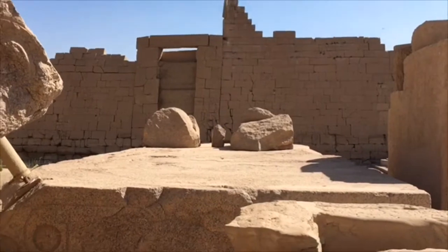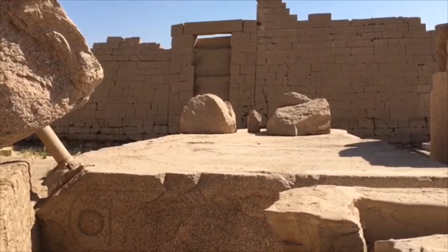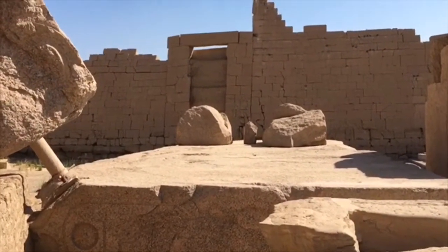That's the block it would have stood on. And that's actually the back of the feet there — I'll show you the front.